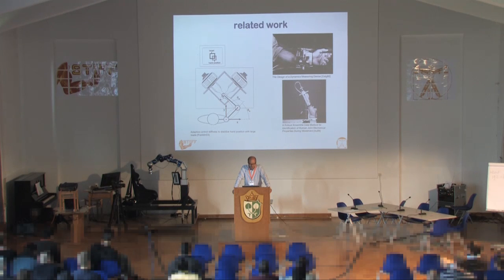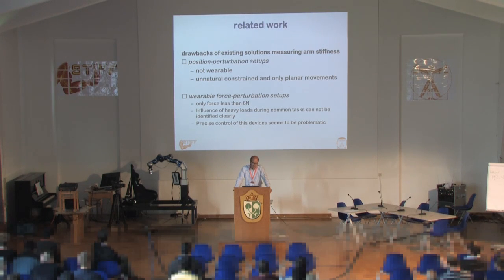The problems with existing methods: in the static methods, as demonstrated, a drawback is that it's not wearable — you can only do it in a very specific setting, sitting in a chair doing a predefined task. So far, with very few exceptions, it's only been done in planar movements. For wearable force perturbation setups — correct me if I'm wrong, Neville — the forces are rather low, and precise control was problematic, which is why that approach was discontinued.